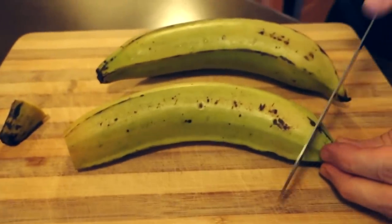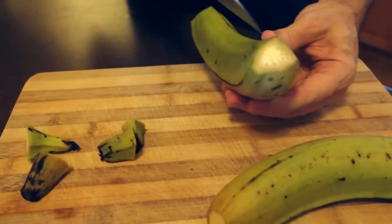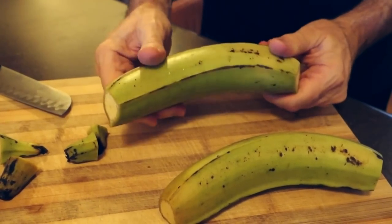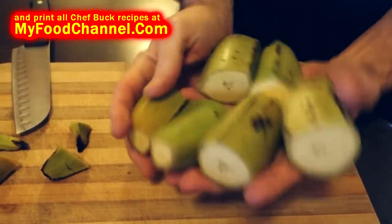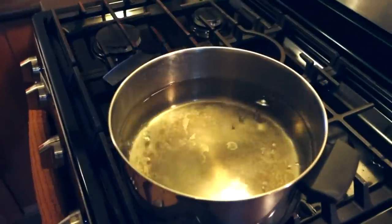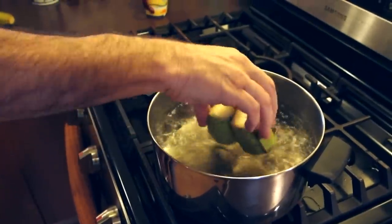The first thing we're gonna do is slice off the ends of our plantains — we're not even gonna peel them, I've already washed them. We could peel these but it's kind of a pain. We're just gonna cut them into chunks, into thirds, so they'll cook a little faster. We've got nice chunks of plantains and we're gonna cook them with the peel on. I've got a big pot of water here, I'm gonna throw a little bit of salt in and bring it up to a boil, then throw in our chunks of plantain.